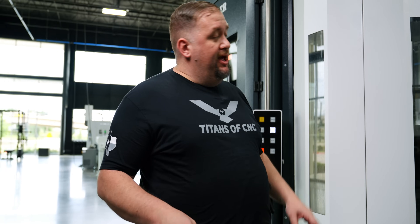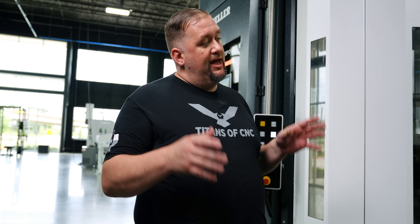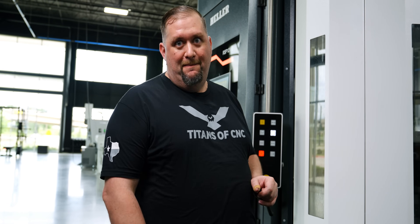Something I want to point out is that with the tooling we have in this machine we've already run about 16 parts. So we're going to get this part out of here, get a new piece of stock in, and then we're going to start making some chips.